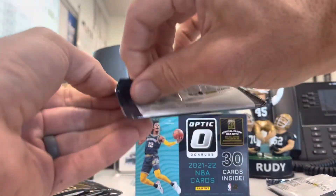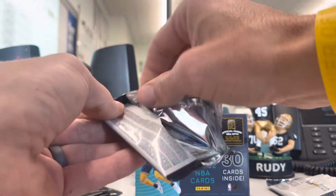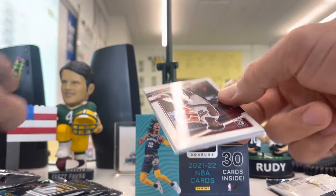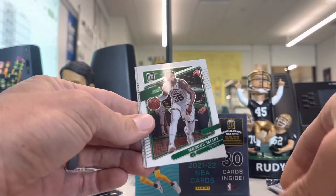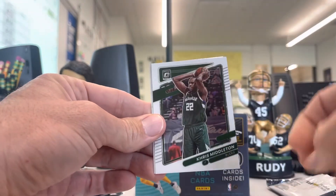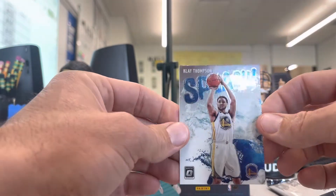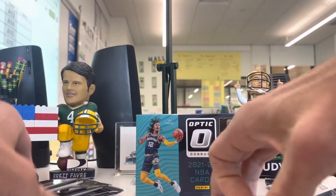John Wall and Zach LaVine — pretty sharp insert right there for the hometown Chicago Bulls. It's kind of my goal this school year to get students more into the Chicago Bulls. One thing I have noticed is that students really like basketball players, not necessarily teams, but our Chicago Bulls are doing much better now. Hopefully we can get some Chicago Bulls fans in the school. Chris Middleton, Klay Thompson — one of the Splash Brothers. That's a cool looking insert right there.